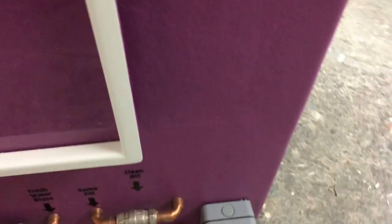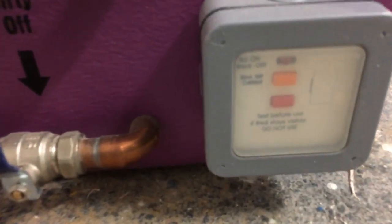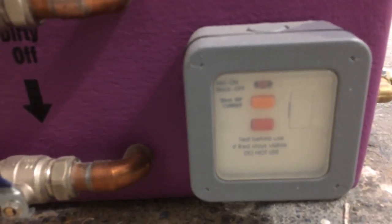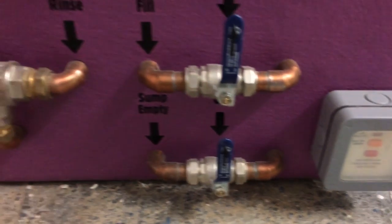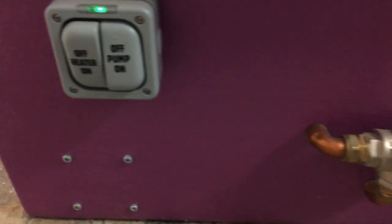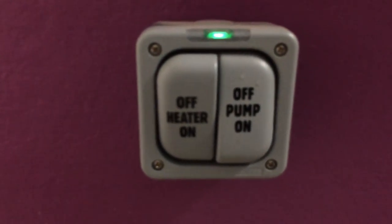Let's have a look at the front of the bath. We have an RCD fixed drip-out switch — this is very important with your CE mark and this should be fitted on all hydro baths. Underneath, all your pipework is fully earthed. And then we have your IP66 rated switch which controls your heater and your water pump.